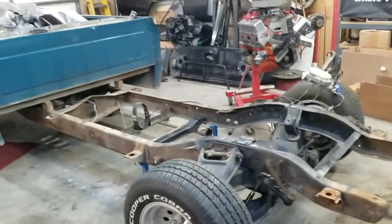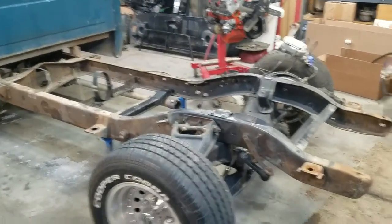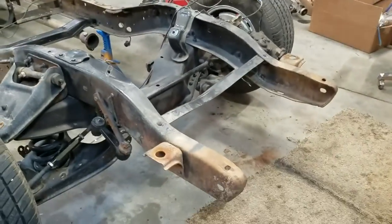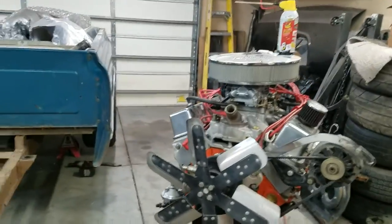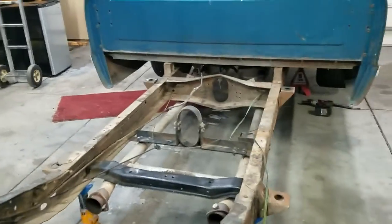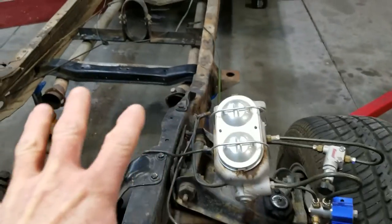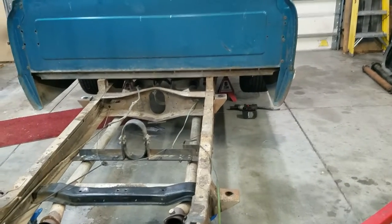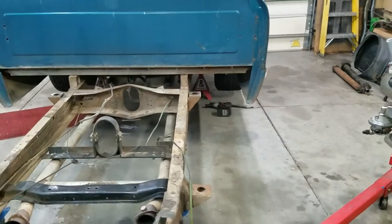I've stripped down a little more of the chassis — the radiator support is off, the front sway bar is off, the front shocks are off, and the engine is on a stand. The only things left are the exhaust, the brake lines, and then the rear sway bar and rear shocks. I'll be doing that in the next night or so. Keep following along and we'll get that going.